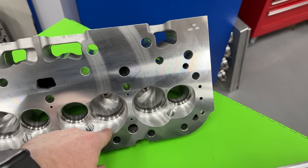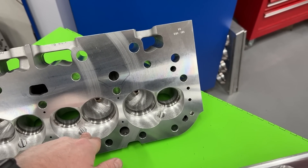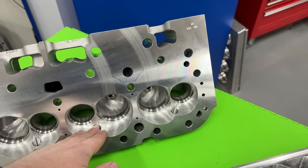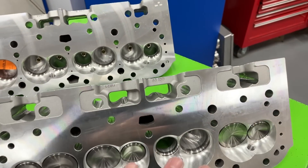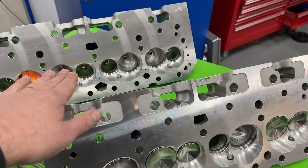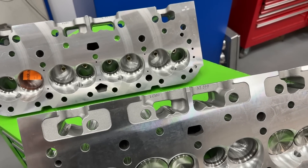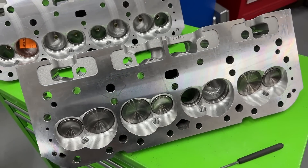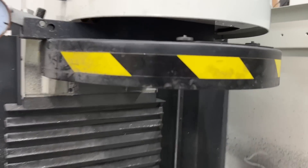He wanted 55cc chambers, which is a huge difference — that's a 10cc change from 65cc, as opposed to just three cc's on the other head. Because of that it's a lot more milling and it's done in a different way. I'm going to show you flow sheets before with the big chamber and after with the small one so you can see how much difference it makes. But first I want to talk about why there is a difference and how they got there.